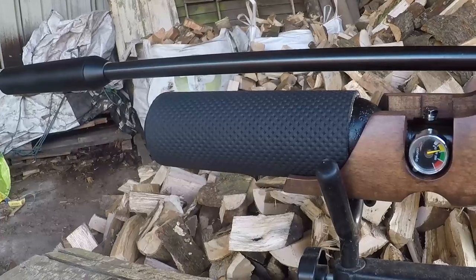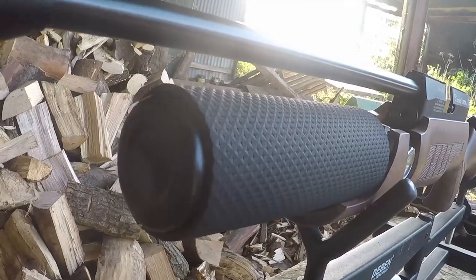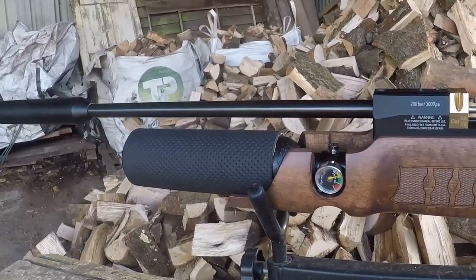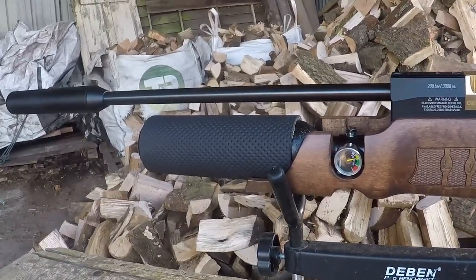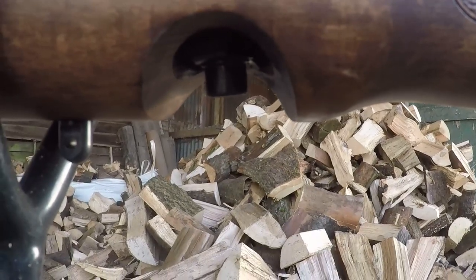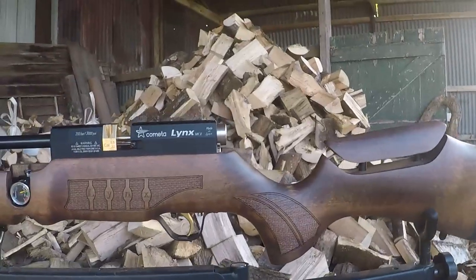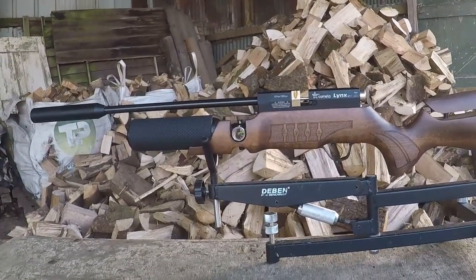Slightly further along is the bottle, which is very small — about 220cc. Your Brocock Jumbo or Daystate bottles will dwarf this, but it'll be interesting to see how many shots we can squeeze out of it. On the end you get the silencer, as this is the SPR version. The fill probe is built into the gun so you haven't got to hunt around for it. You also have sling studs front and rear, so you can easily attach a bipod or sling.